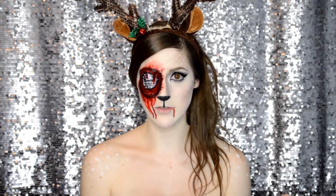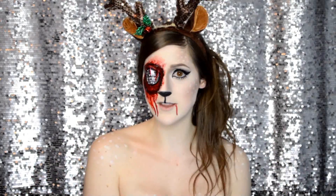Now, back to this look. Like I said, if you're a follower of mine, you'll know that I love gore — I love everything gore. I love to make double looks, like a two-in-one look. So the first one was the reindeer, and the second one, of course, is the gore reindeer.